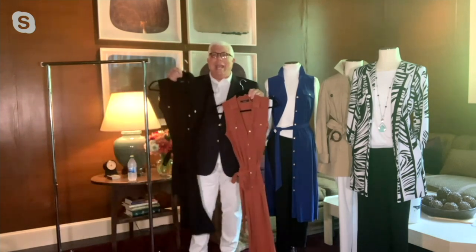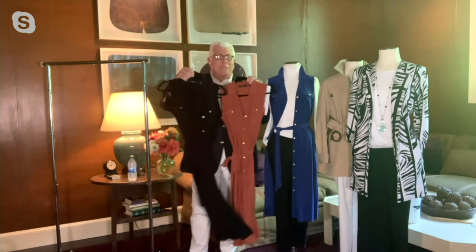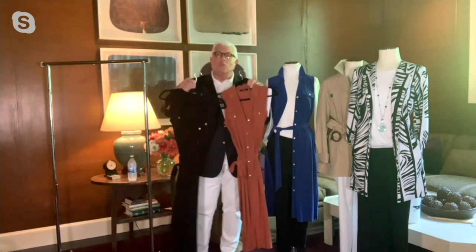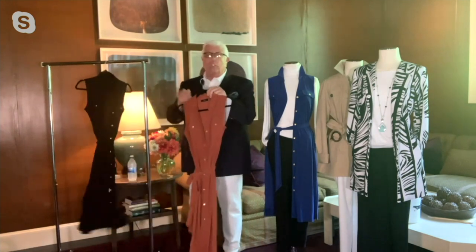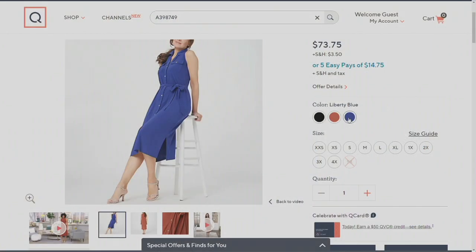Each dress has eight little hammered buttons down the front, two breast pocket buttons. It comes with a wrap belt that you could wear actually with it or without it. So the moment you get it home, you're going to wear it the way our model just had it on.